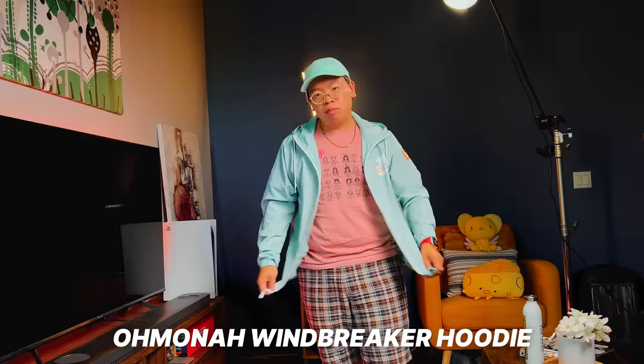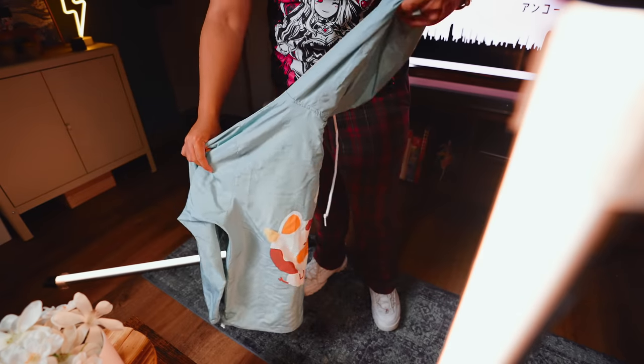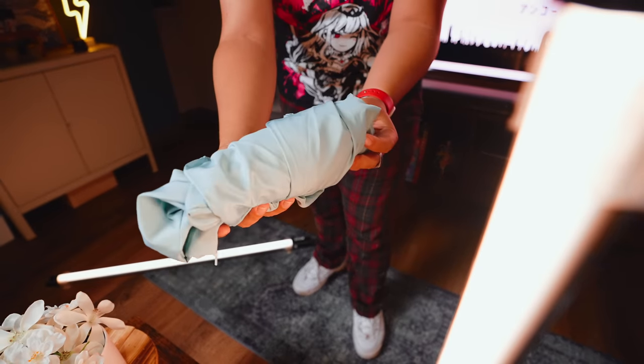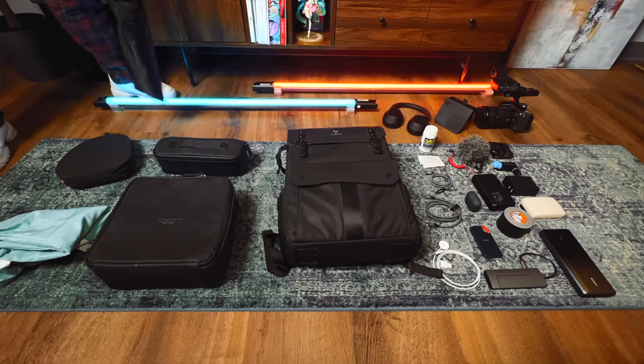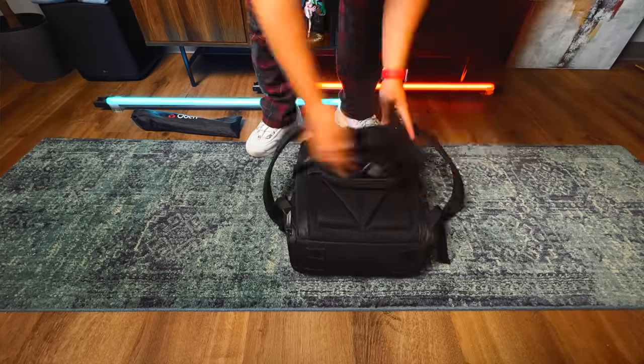I even like taking around a windbreaker — this one's from a cool artist called Omona that can fold down very small. I actually end up using it a fair bit here in Southern California, where temperatures can change dramatically from day to night, or for the few times a year it decides to rain. Of course, if you're curious about anything I talked about in this video, the links will be in the description below — and let me know, what do you have in your backpack?